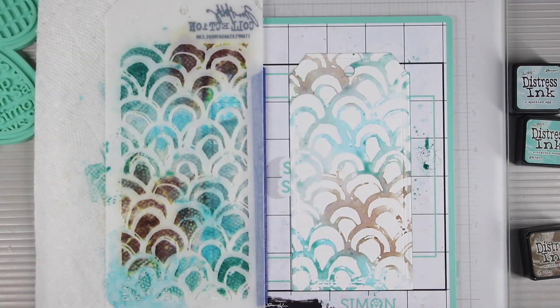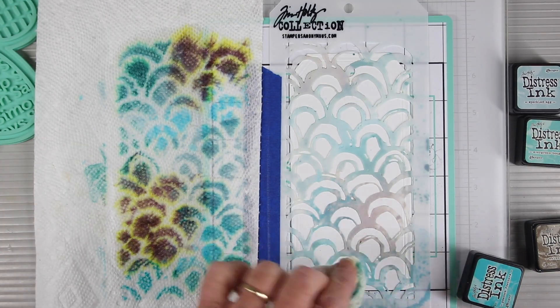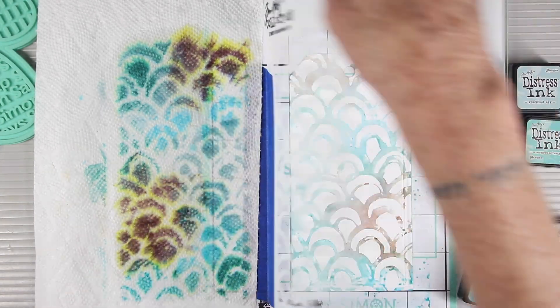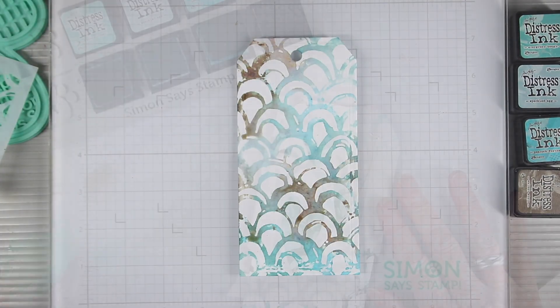One of the things I really like about this technique is I can go back in and add more concentrated color and overlap those colors for beautiful secondary tones. Now that I'm done I can bend the mat back and remove my tag.